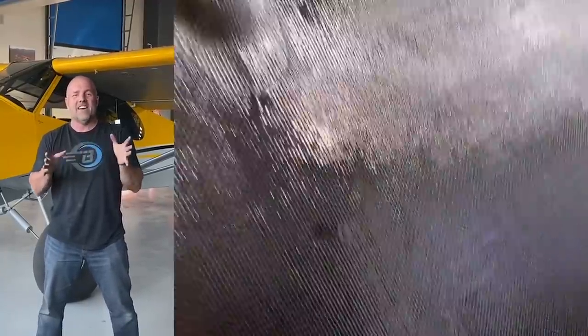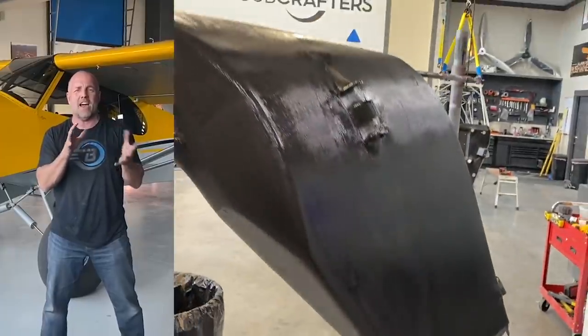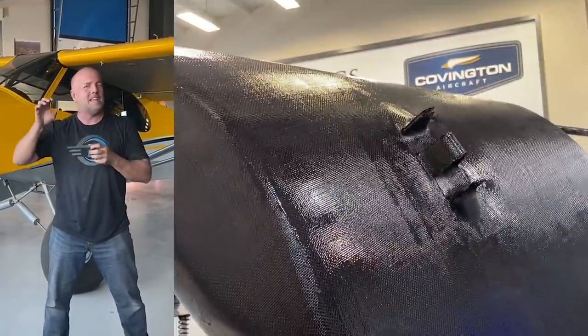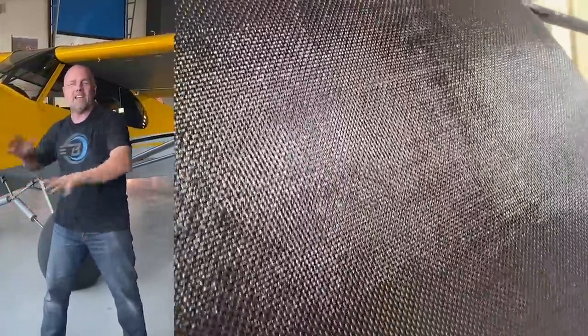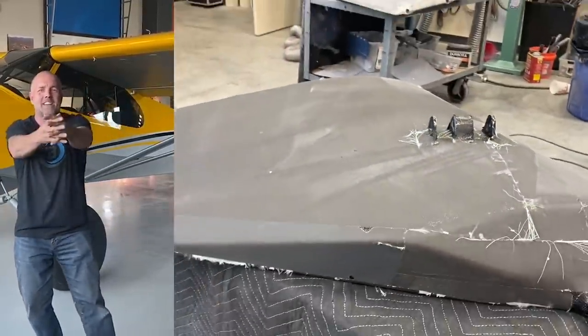I'm going to apologize in advance — I kind of got behind on these videos, so they're going to jump around a bit. I'll try and keep them in order, but I was painting parts while doing other parts, and other parts weren't painted, so there's going to be a little overlap. Bear with it — we'll get through the next couple videos and they'll all come back together. Let's get back to work.